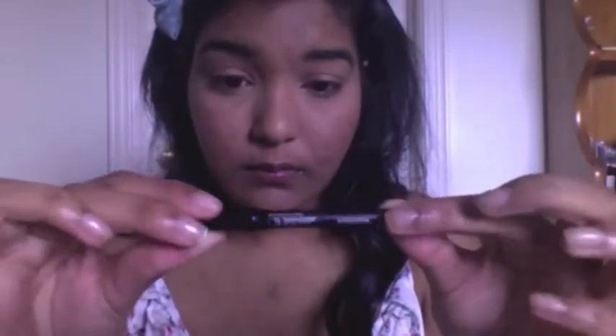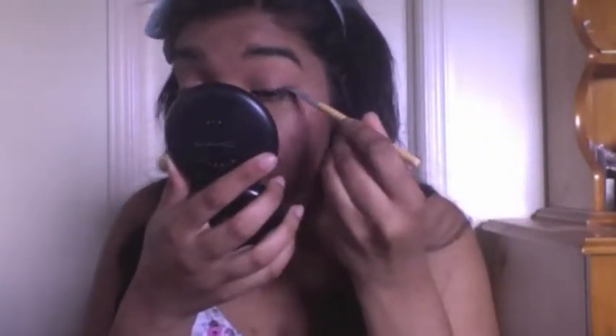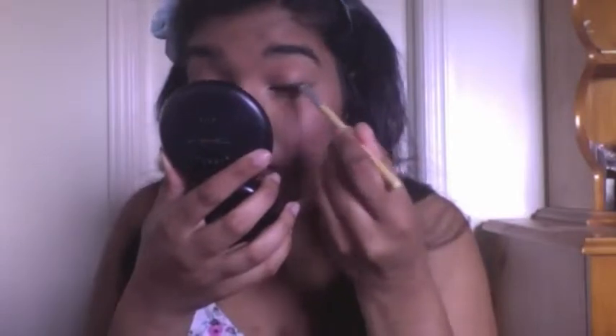To line the eyes I'm going to use the Urban Decay 24/7 Glide-On Pencil in Perversion — it's a really dark, creamy black — and I'm going to line this right against the lash line to help define them and to smoke out later. Using an angle brush, I'm going to go along the lash line and move the brush back and forth to work out that eyeliner and smoke the black out. It looks really pretty against the sparkles.